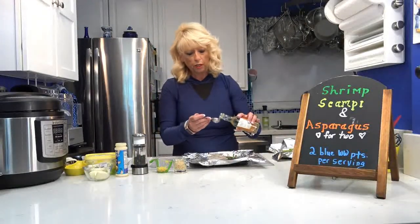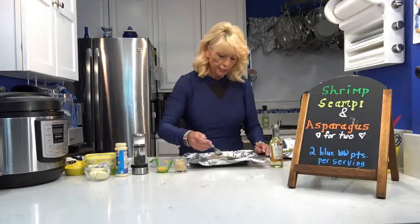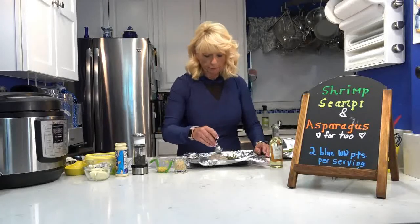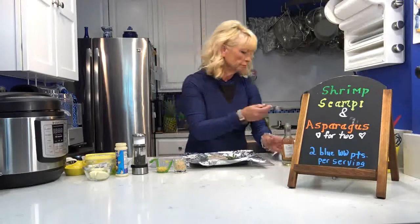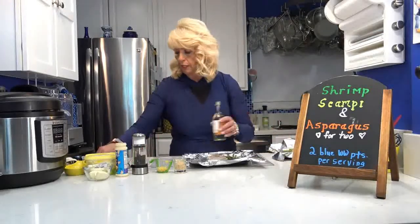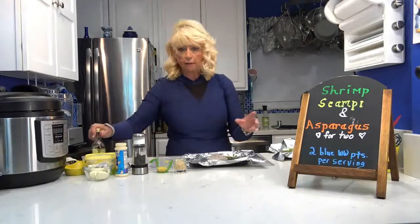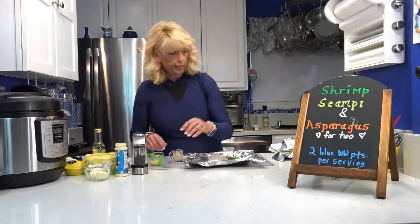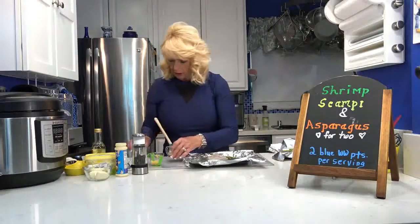Now I'm taking a half tablespoon of white wine or chicken broth and lightly drizzling it onto the shrimp and a little on the asparagus for each packet. This is only one tablespoon total — there are no points. The same goes if you use fat-free chicken broth. It gives a little more of a shrimp scampi bite to it. Then I'm taking half the minced garlic and half the lemon zest and putting it on top.